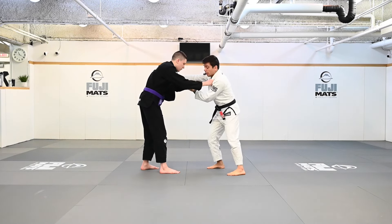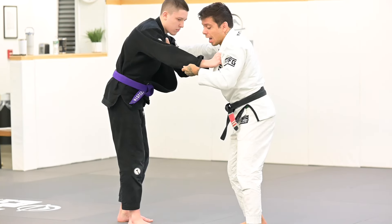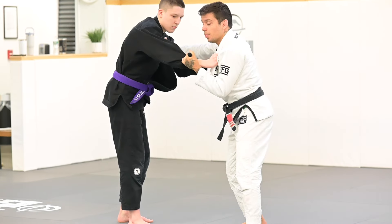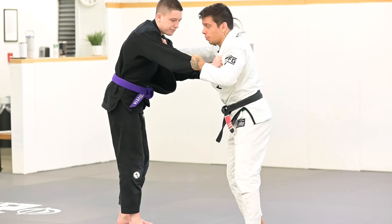I'm opening the guard and making the grip on the collar. Now he's grabbing my collar as well. I'm going to go four fingers inside here. I don't like this grip — some people do. I don't like the pistol grip here either. I prefer four fingers inside. I feel like I'm stronger on my grip with that.